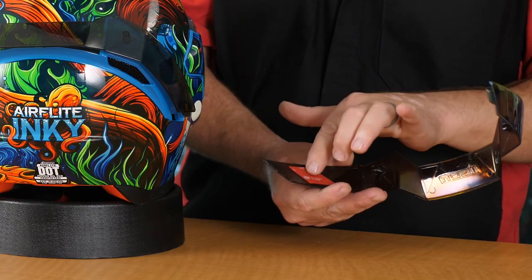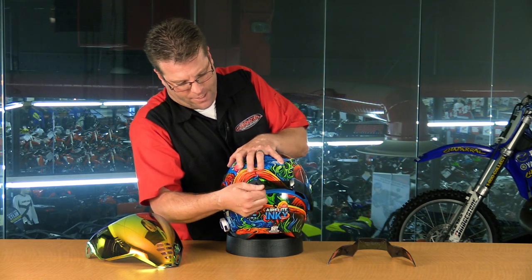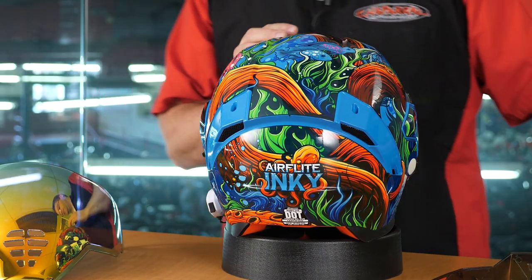We're going to start with the spoiler first so we can preserve not putting fingerprints onto our visor. So let's begin back there. This spoiler is held on by double stick tape, as you can see right here on both sides. So we're really just going to put pressure there to kind of pry that up and away. Once we get one side off, the other side is really simple.